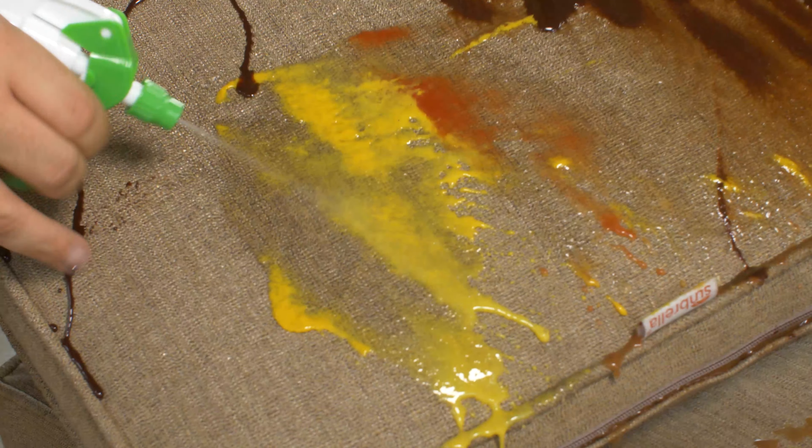I'm only using 10% of my strength to spray this water, and it comes right off. Coffee, ketchup, mustard, eggs — I don't know what kind of party it is, Sunbrella doesn't care. Let's make it worse.